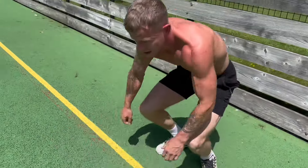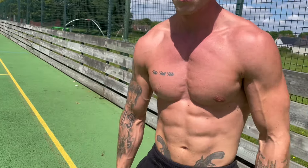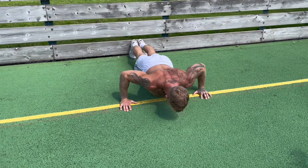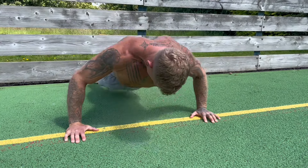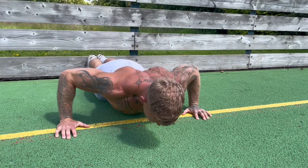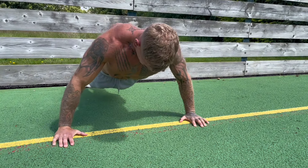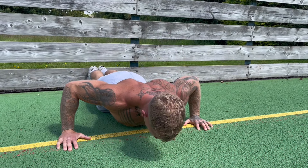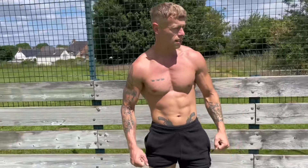Got about 15 reps there. Look at the chest working, guys! Now Harry's turn — we're going for four sets on these, 15 reps each. Watch him work. He's really thinking about that chest working, not just pushing them out any old how — really focusing on growing that chest.